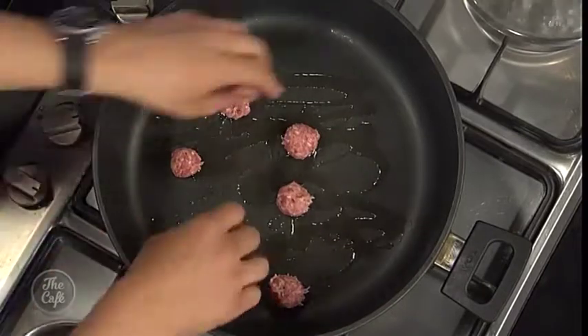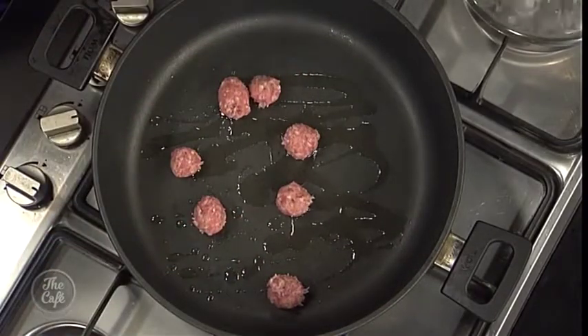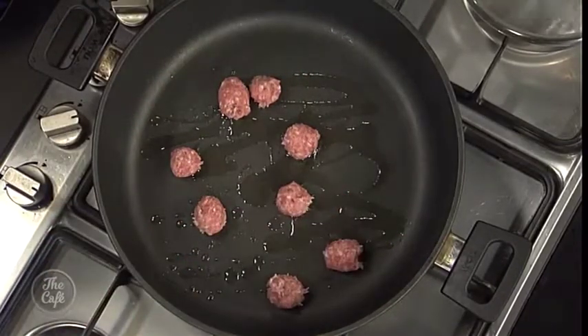Right, so we just get them in there and we just lightly brown them. It's going to go in the oven so we're not cooking them all the way at this stage - we're just getting a bit of colour. Right, we'll have a look at the broccoli.